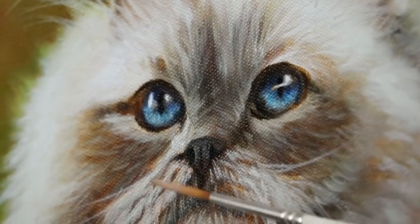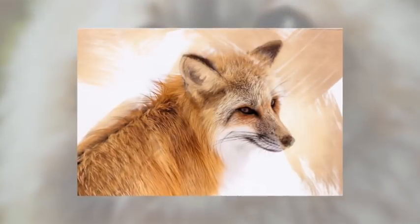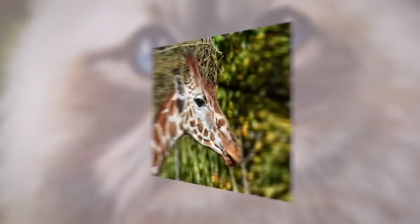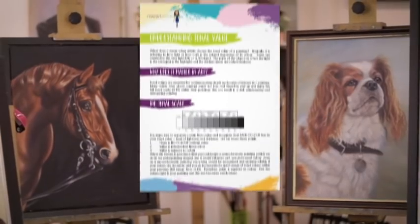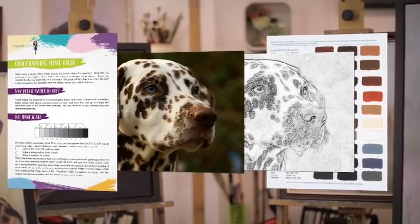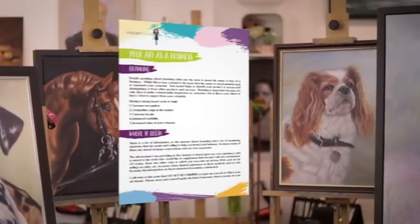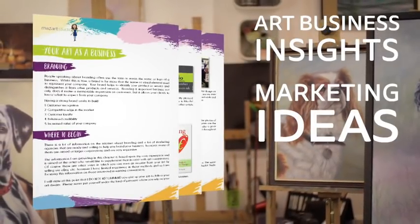I have also included a bonus chapter where I include a further ten animals ranging from pets to wildlife and birds. This will allow you to continue with your assignments and add to your pet portrait and animal portfolio. Absolutely everything is provided for you in this course including all the original photographs and all the tracings so you can paint along with me. I also include a PDF guide with my top tips on how you can turn your art into a business.